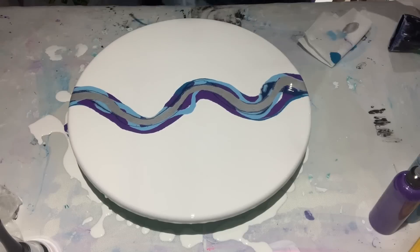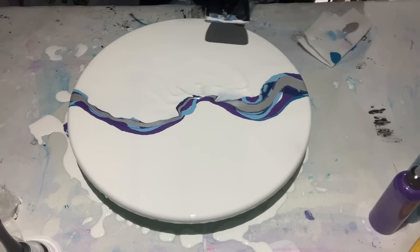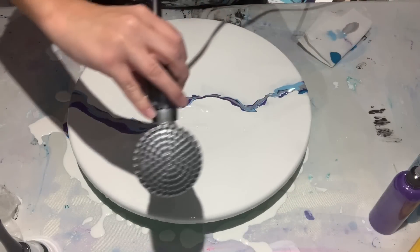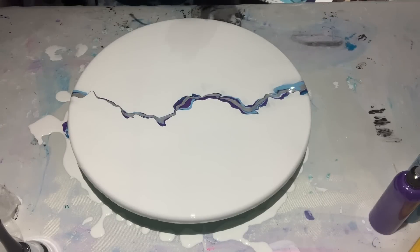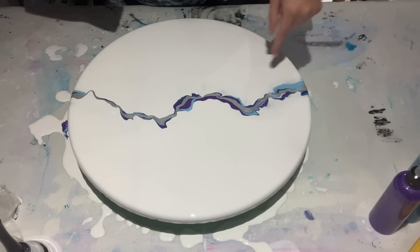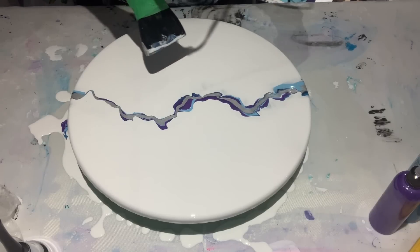I've flooded that part. Let me pop the bubbles with the torch. Okay, let's blow it over. All right, so that's been blown over — it starts in the middle one way and the other. Because it's not my normal straight line and it peaks here and here, I'm going to blow it the opposite way.